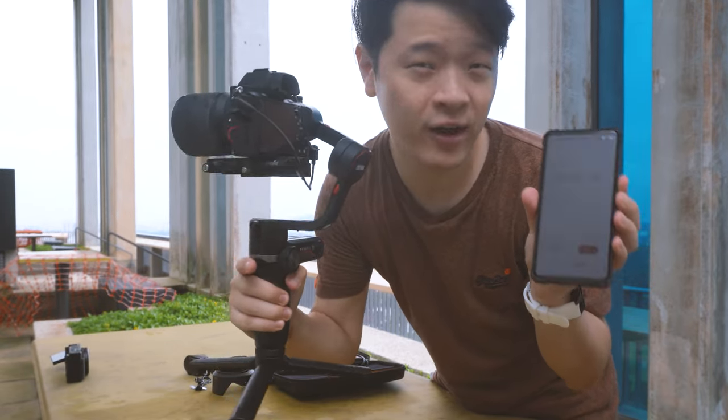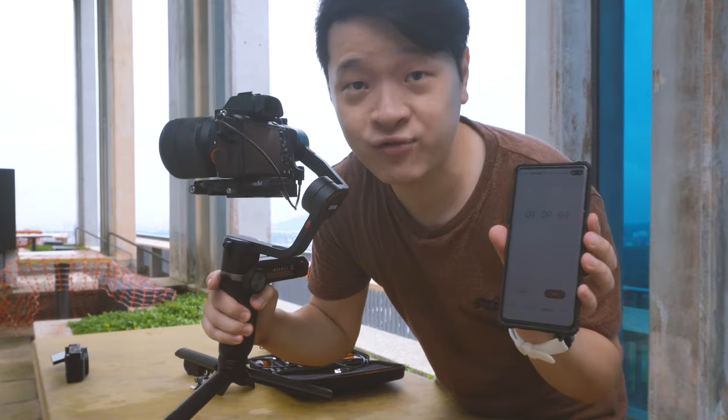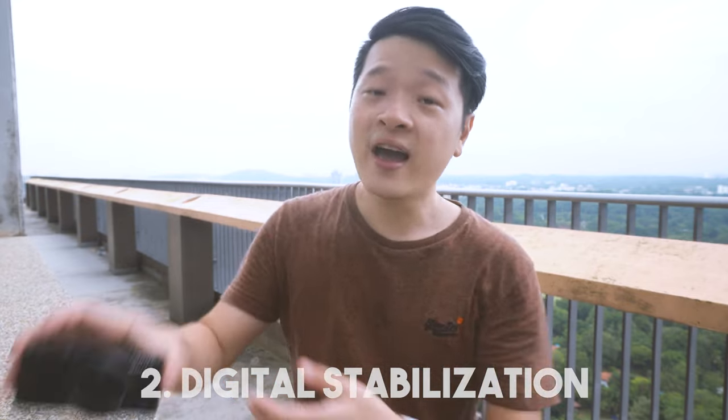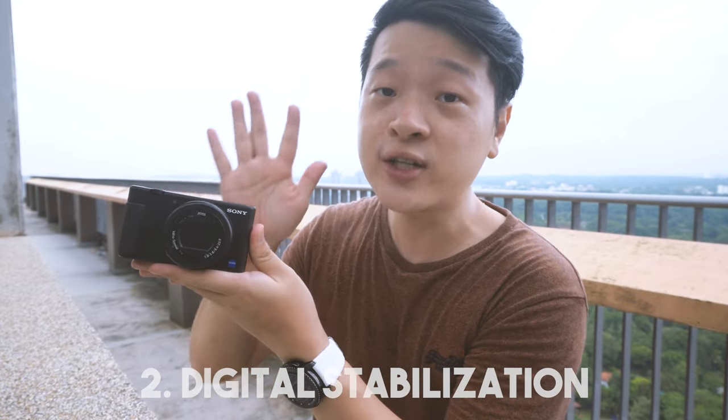Of course I think I could do it faster if I'd been putting up gimbals every day — maybe about half the time — but I'd still take at least five minutes to get this whole thing done. Number two: digital stabilization. Here I have my Sony ZV1, and built into this is a technology called SteadyShot which actually stabilizes your footage. If you need more, there's a desktop program called Catalyst Browse which can stabilize it further. Let's see how this does in terms of digital stabilization — let's do a test.